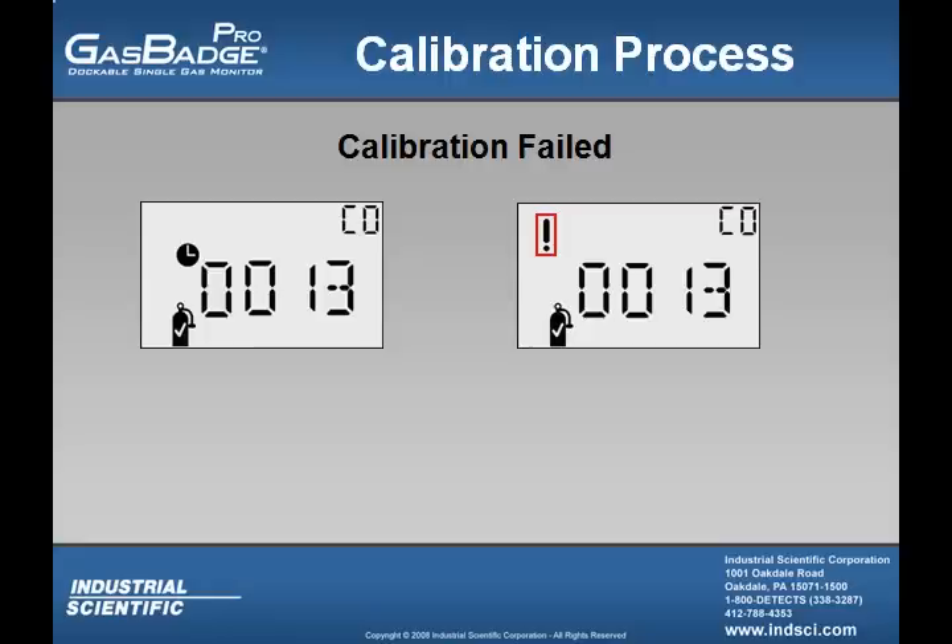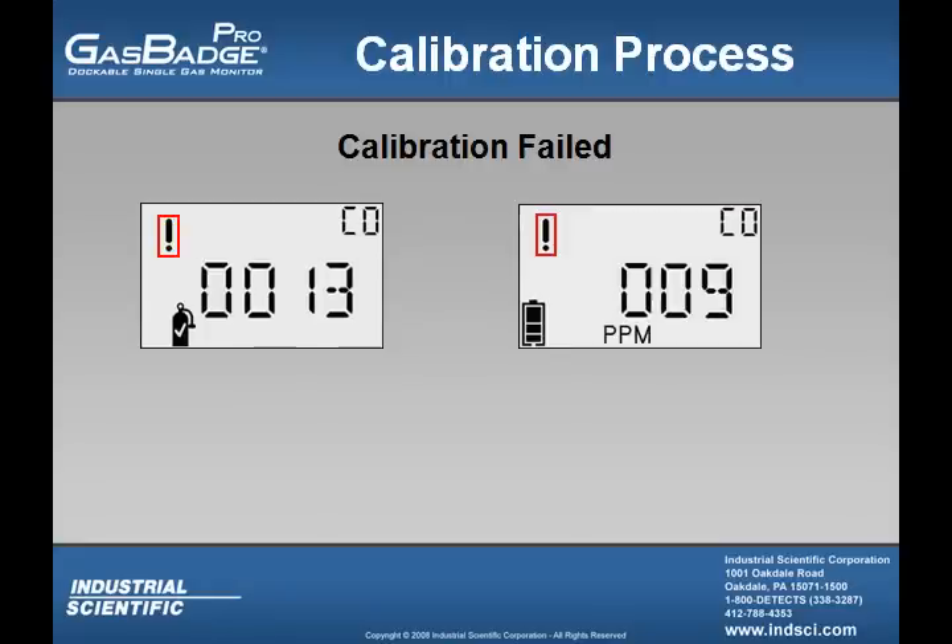If the calibration failed, the user will see an exclamation point shown on the screen. The failed calibration will revert back to the real-time operation screen and be in continuous alarm.